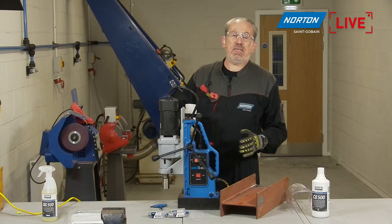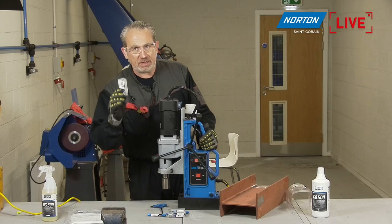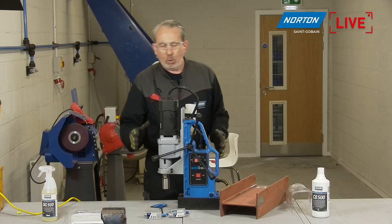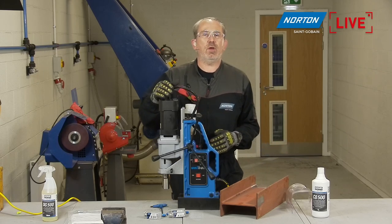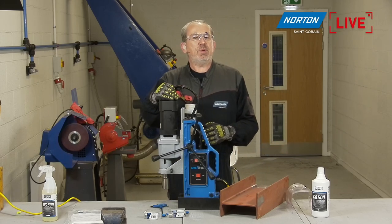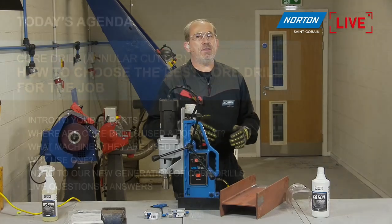Today's subject is core drills — these little drills in the box here. We'll be going through all sorts of different interesting details about our new range of core drills we have to offer to the market. But before we do that, I think it's good to have a quick look at the agenda.